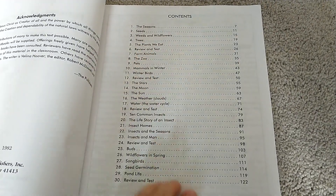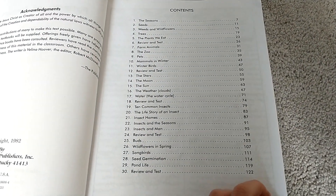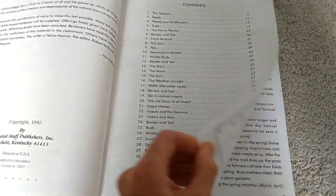The chapters cover topics like seeds, weeds and wildflowers, trees, plants we eat, farm animals, zoo, pets, mammals, winter birds, stars, moon, sun, weather, and more.